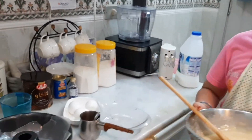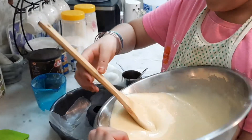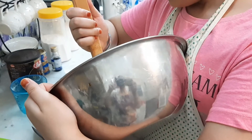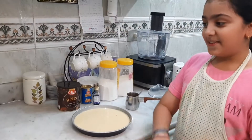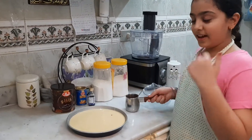Now it's done, we can pour it in. You have to get waxed paper and cover the pan. That pan was not enough for the batter so I changed it and now we can move on.